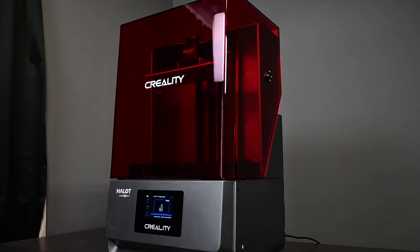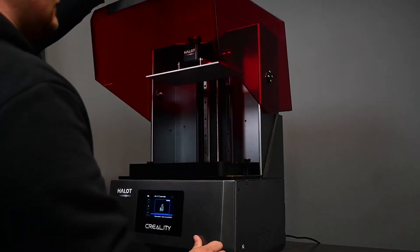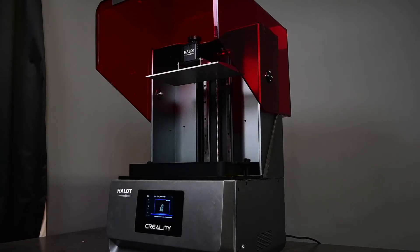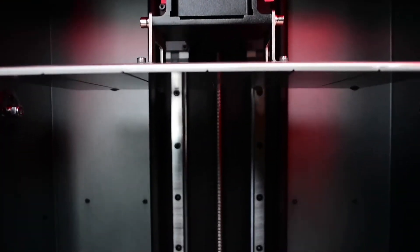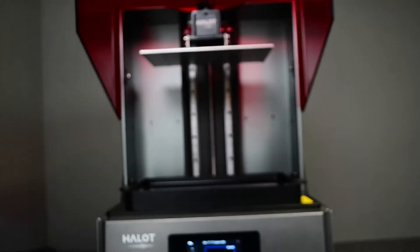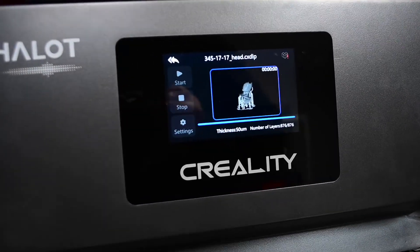The build volume of this machine is 293 millimeters by 165 millimeters by 300 millimeters. We are getting really close to a Creality Ender 3 size here. You can go one to four seconds per layer with the monochrome LCD screen, which is 4K. You can use USB or Wi-Fi depending on how you prefer to connect it, and you can use Halot Box, which comes with the machine, or LyChi.